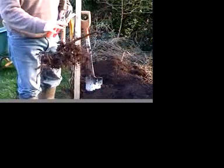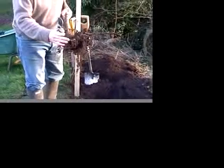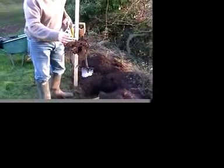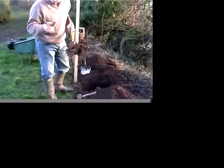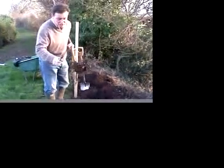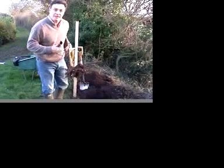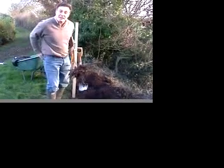So there it is — that's a bare root tree. We've got all this lovely fibrous root that we need to get in the ground as quickly as possible, but occasionally one or two of the roots are damaged in the lifting process. We don't want jagged cuts like that, so all we need to do with a pair of secateurs is trim off any damaged roots, and from those nice clean cuts we'll get new roots developing.